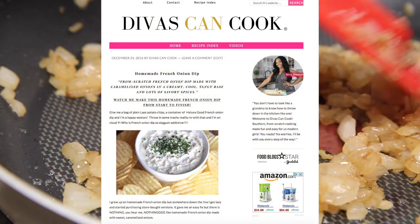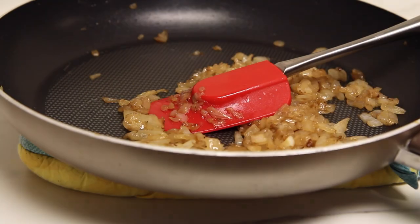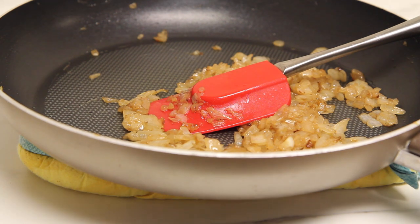Don't forget y'all, you can find this recipe on my blog at divasandcook.com — go on over there and check that out! Onions are done! I'm going to let them cool off for a little bit while I move on to my base.